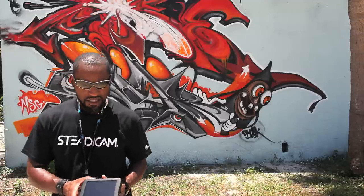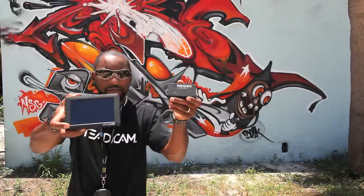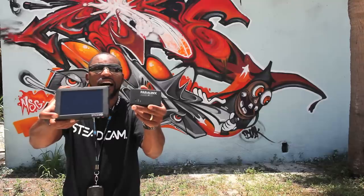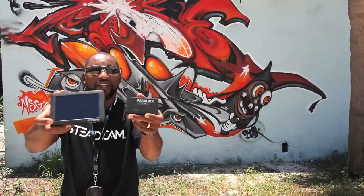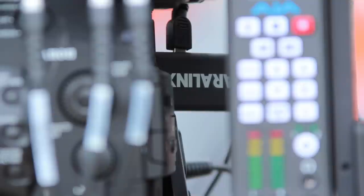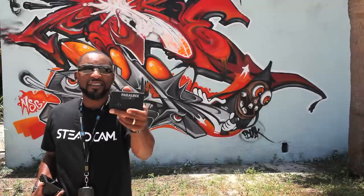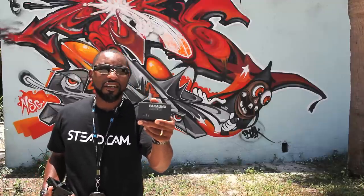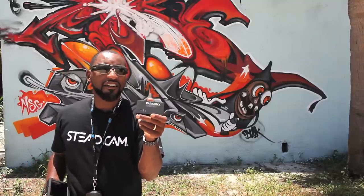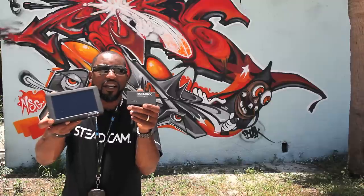The next item I'm going to talk about is the SmallHD monitor, because it works in conjunction with the Paralynx Aero. Now this baby right here is new, and this is something that a lot of us are glad is on the market. It's wireless HD video, 1080p uncompressed, with two millisecond latency, and for the price — $1,200, $1,300 — you can't beat it. I'm not endorsed by Paralynx. I'm just happy this product is out because I can use it in conjunction with this. Stay tuned, we're going to show you how these things rock and roll.